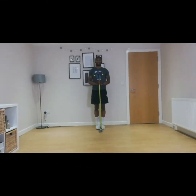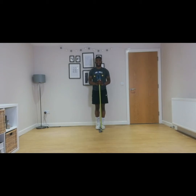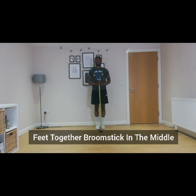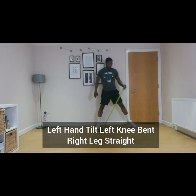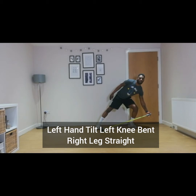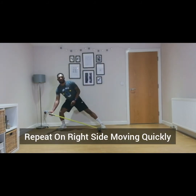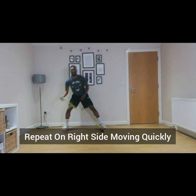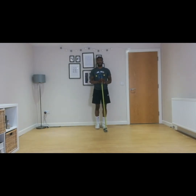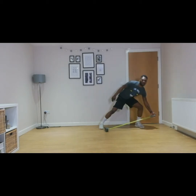The first activity is broom tilts. You're going to start with your feet together and the broom in the middle of you. With your left hand you're going to tilt the broom down to the left side with your left knee bent and the right leg straight. Then you're going to go back to the beginning and repeat on the right side, doing it quite quickly. So for two rounds of 20 seconds, let's go.